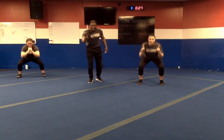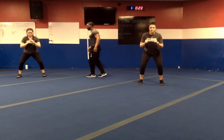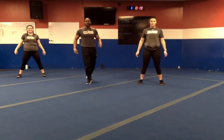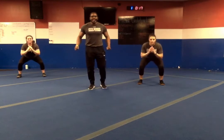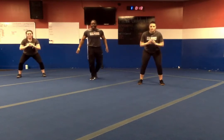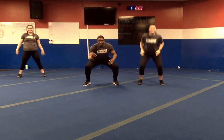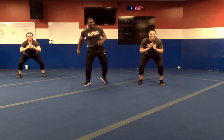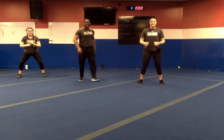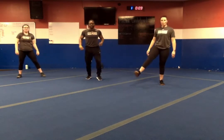Remember squats — down for four seconds, hold for two, and then up. Hold that butt down, keep that chest up. We want to make sure we're working at a high level today. We are halfway. Nice and slow, getting slow in those squats — hold, and then explode it through. Five seconds. In three, two, one — and relax. Break, shake those legs out.